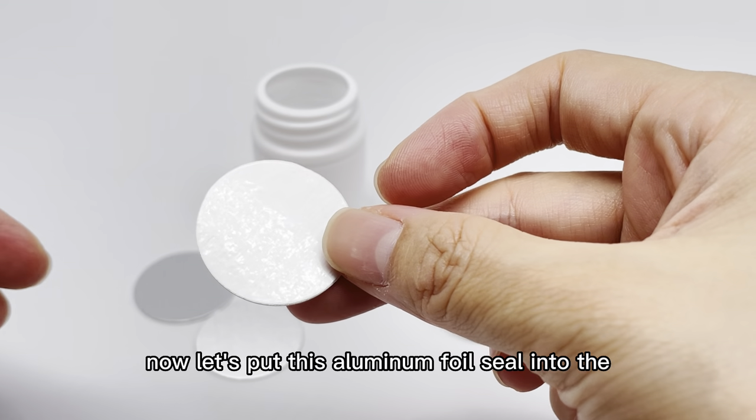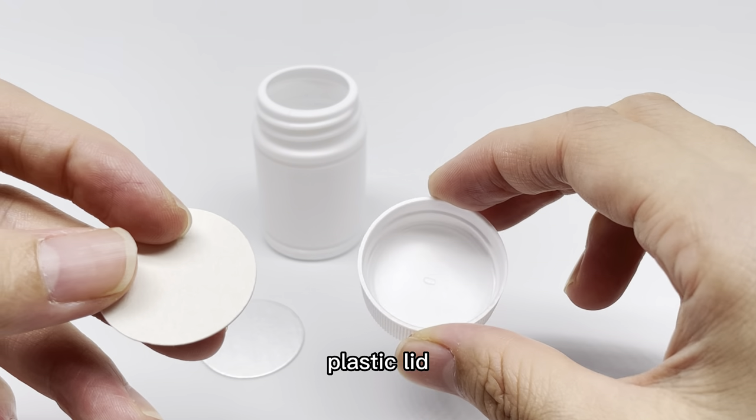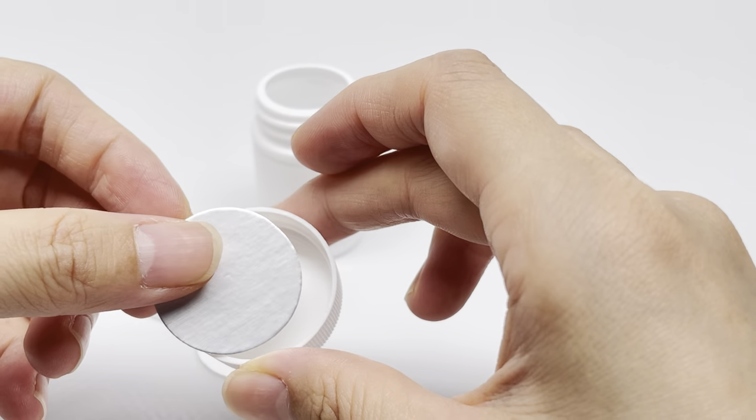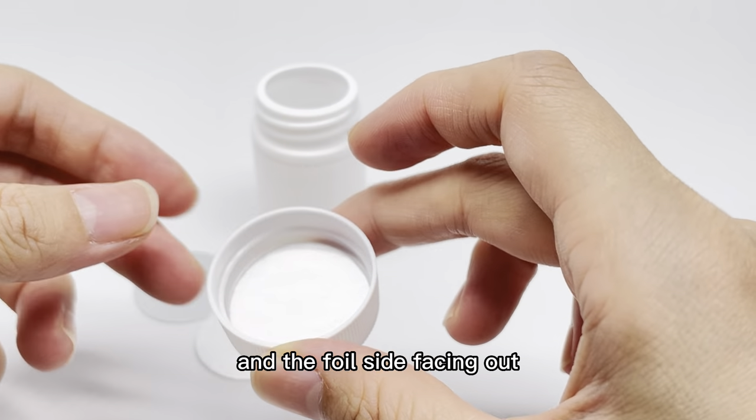Now let's put this aluminum foil seal into the plastic lid. The paper board side facing the lid and the foil side facing out.